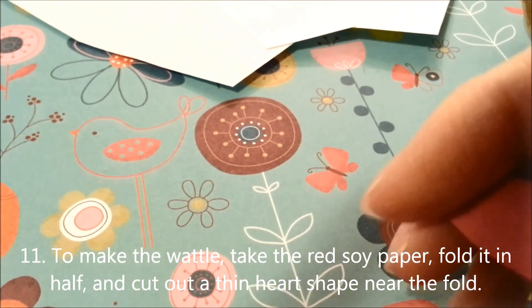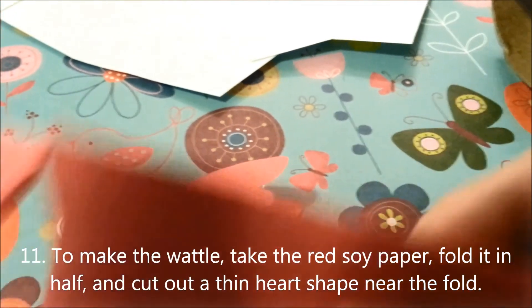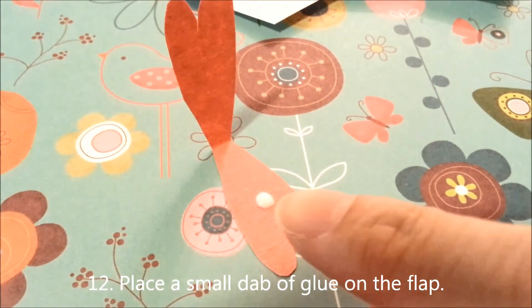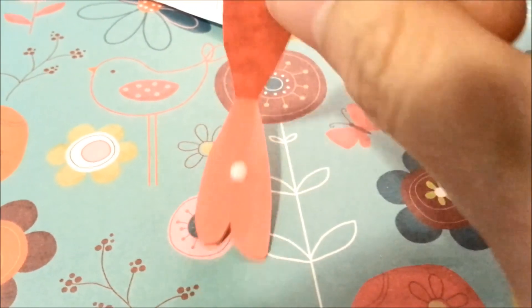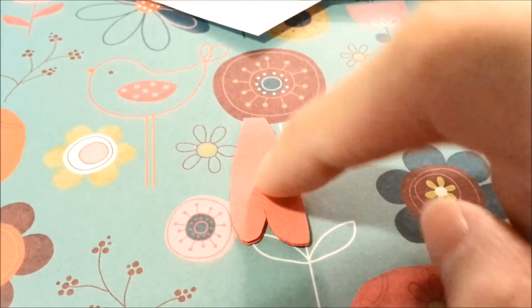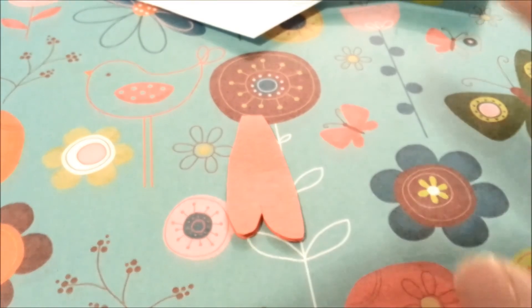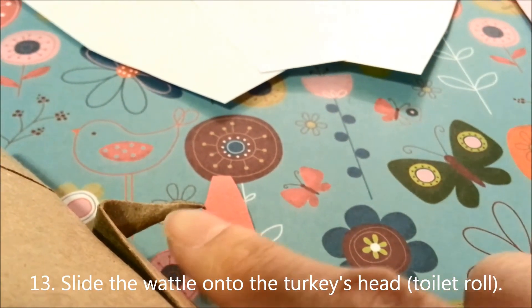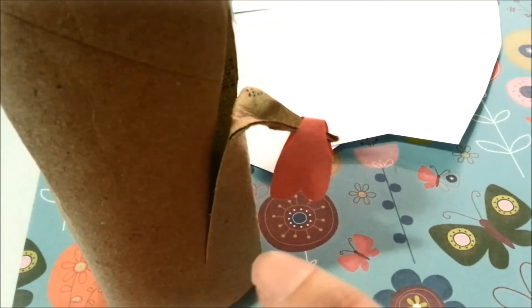For the next step you will want to make the wattle out of the red soy paper. What you do is fold it in half and then cut a thin heart shape near the fold, so you get this opening flap-like contraption. Then place a small dab of glue on the flap and close it. Now you can slide that wattle onto your turkey head like so — and there you go, you've got your turkey head all ready.